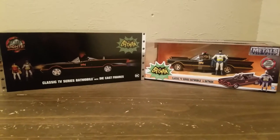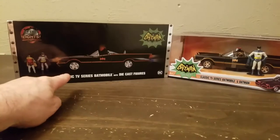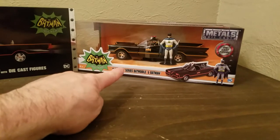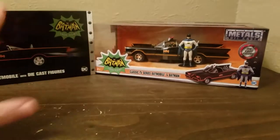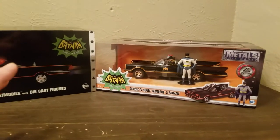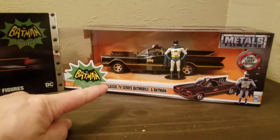Hey guys, Jeff Dickinson here. Today we'll be comparing the Batmobile from the 1/18th scale by Jada versus the 1/24th scale by Jada, so you can see exactly which car offers what and helps you make a decision if you're wanting to collect only one of the two.